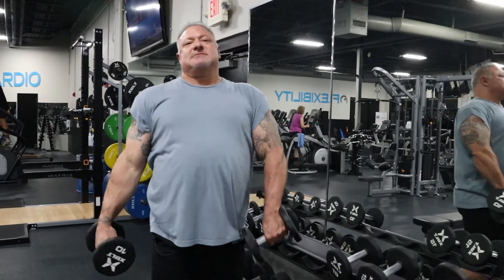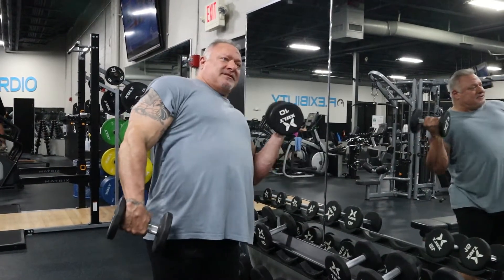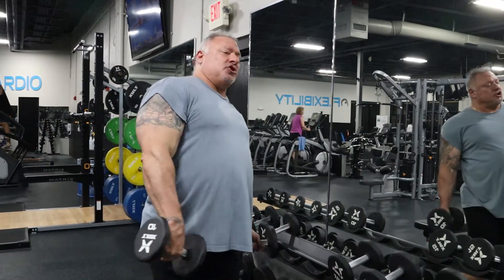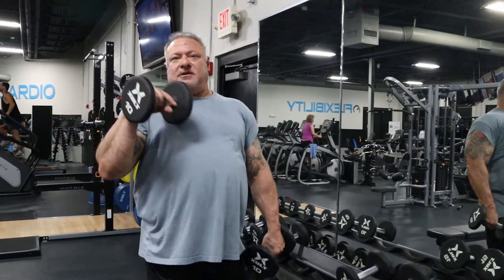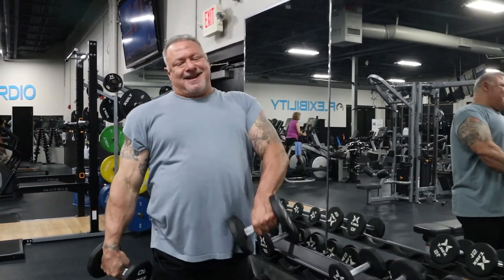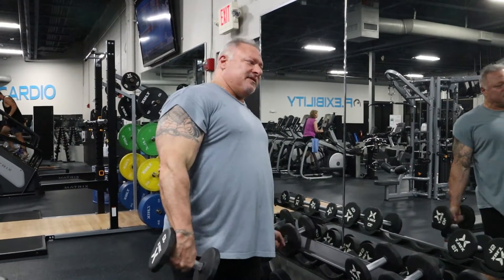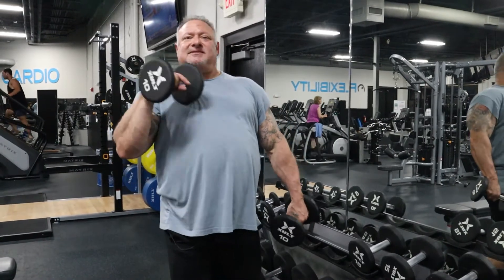Kind of like this — but it's a controlled rhythm. There's no momentum bringing this up; you're controlling every repetition. And with every exercise I do, I squeeze at the top and I control the movement — always controlling, always contracting and flexing that muscle.